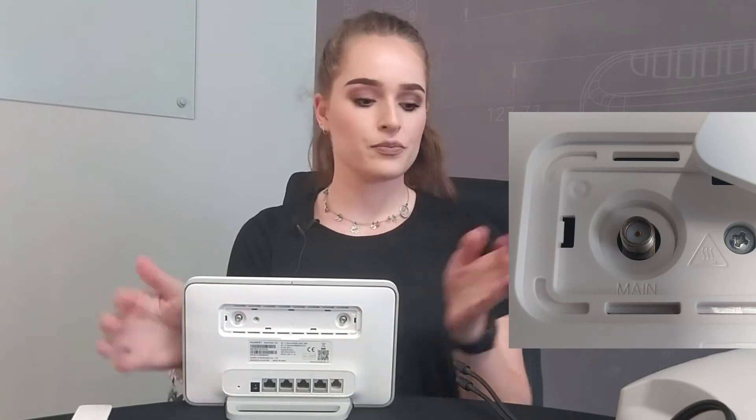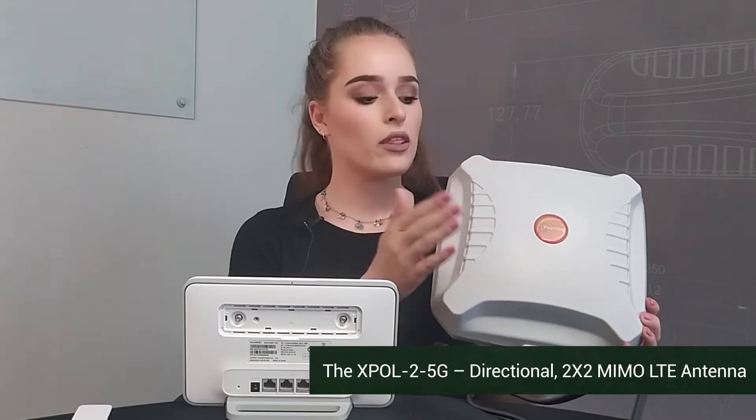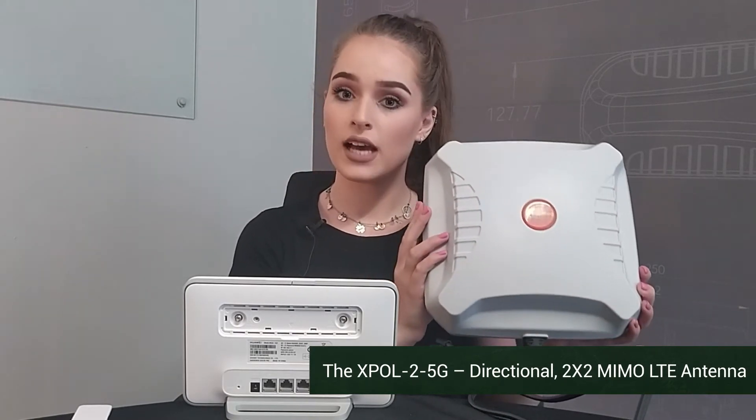If you turn your router to the back, you'll see that there's a cover which you can then remove and there's two connecting points. You can then use one of our directional antennas by mounting this outside, and the front must face the general direction of your cellular tower.